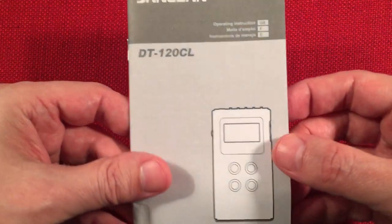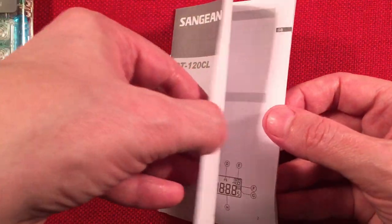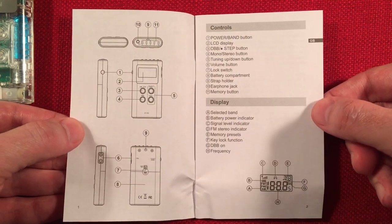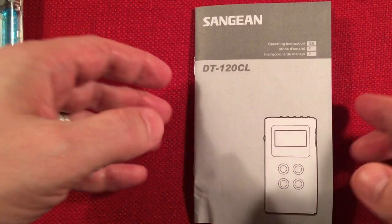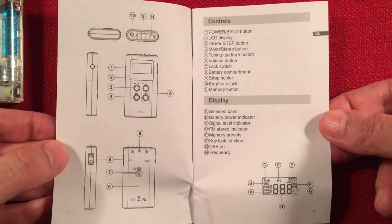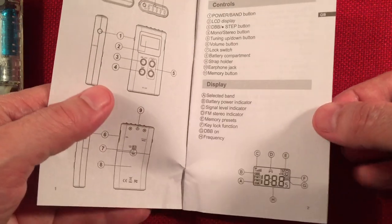And of course we have the manual. Let's go ahead and go through the manual together real quick, always for posterity. It's got an illustration on the front. Multilingual. But it gives you a basic idea of the features — including a display and signal strength indicator.